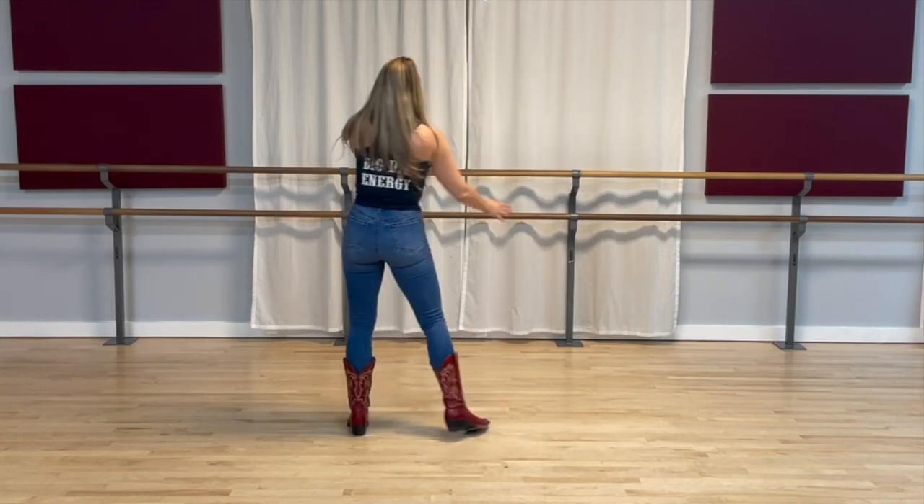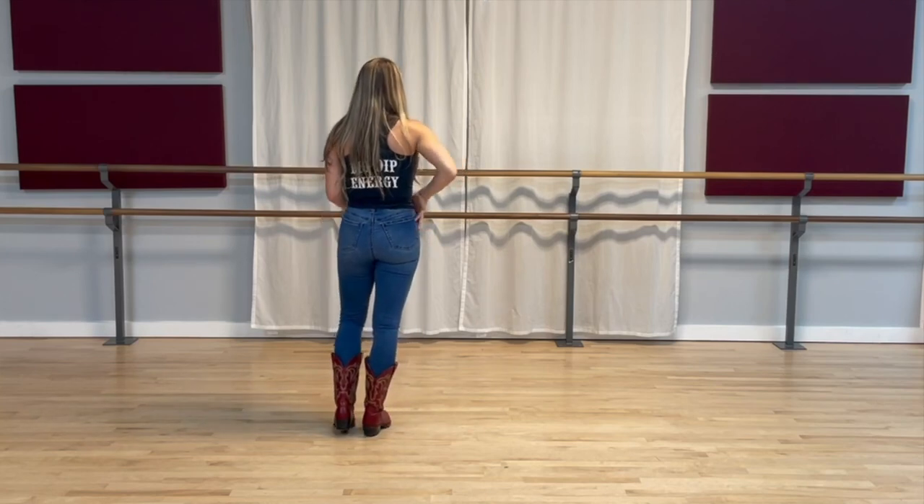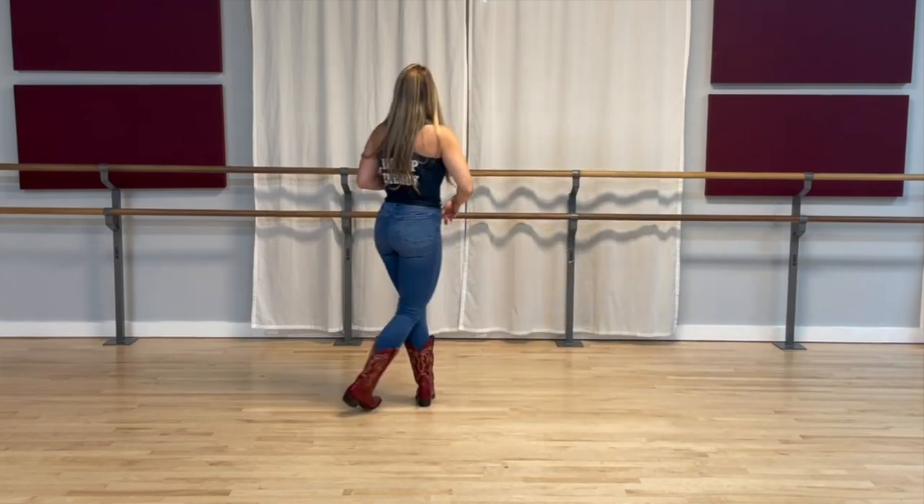Let's do that again with the counts. All the weight's on the right. Five, six, seven, eight — cross one, two, three, tap four, cross five, six, seven, eight.